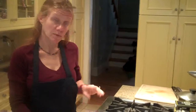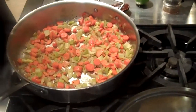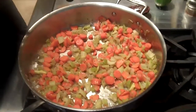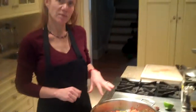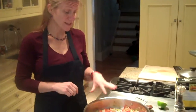First we start off by putting two tablespoons of olive oil and we're going to sauté one medium onion, three or four ribs of celery, and three or four carrots, depending on the size. I also put a tablespoon of minced garlic in there and sauté that for about eight minutes. Add a teaspoon of salt and a few grinds of fresh pepper and let that sauté.